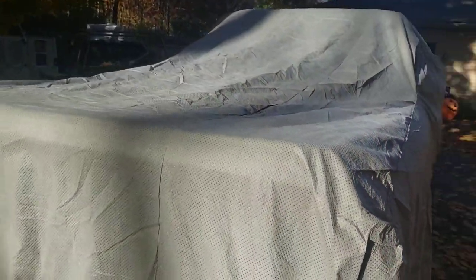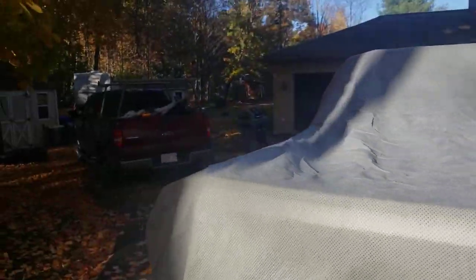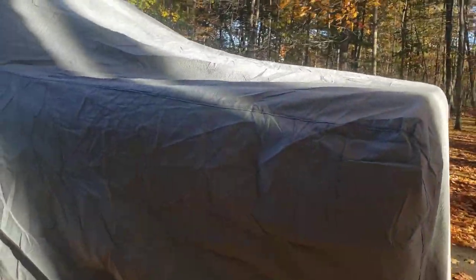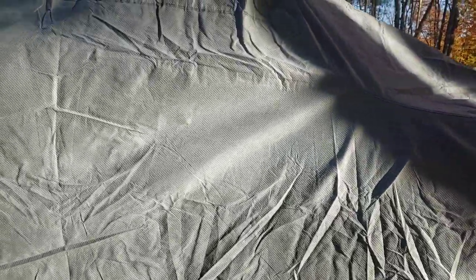I'm going to use this to cover my truck for the winter. I'll drive another truck in the winter, and we'll do another review in the spring on how it held up.